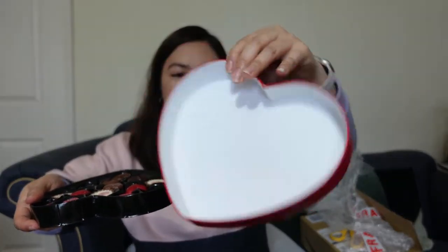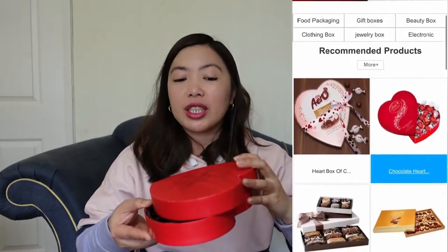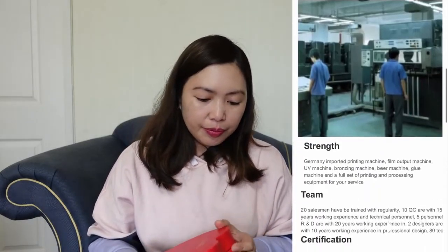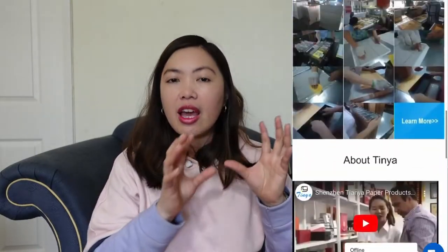I'm just showing you the boxes, guys. You can see whatever your food or business or gifts — they also not just cover food. This is one of their clients here in the UK. These chocolates — they are the ones who personalized the boxes for this company, Martin's Chocolates here in the UK. They have a lot of examples. I'll put them on my screen. What are the boxes that they are selling? They have different shapes.